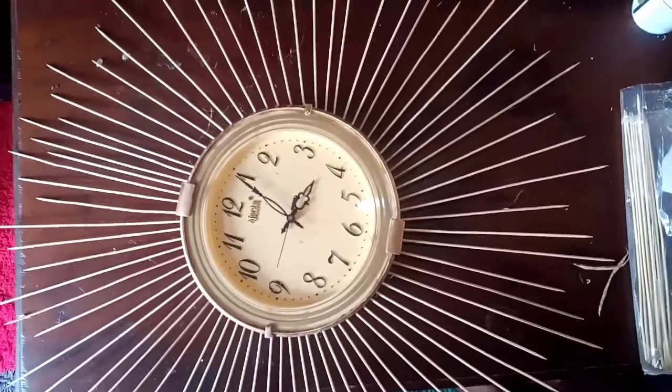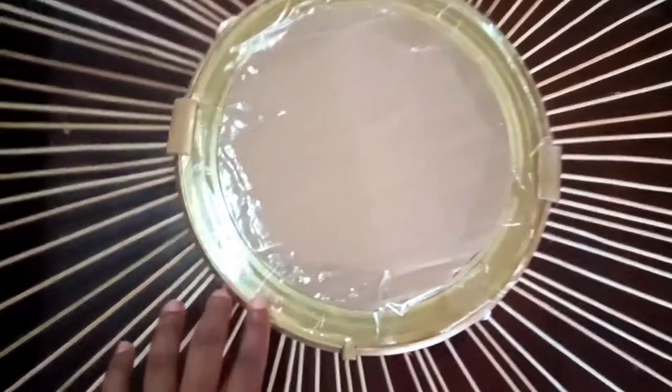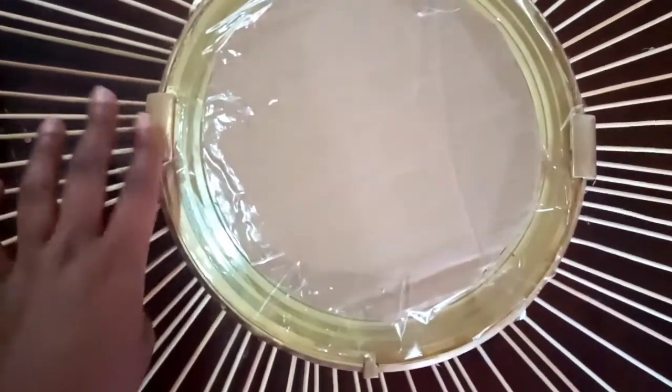This is how it looks after placing the skewers. Now I'm going to spray paint the skewers, that's why I've covered the glass again.